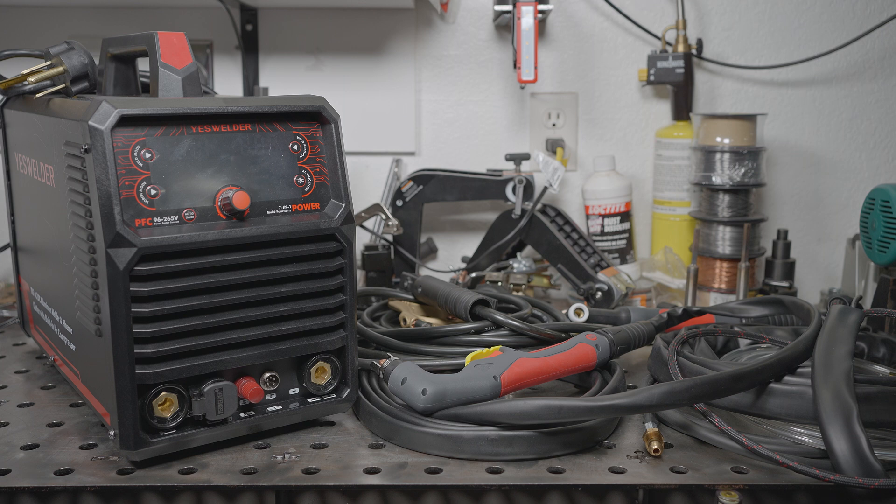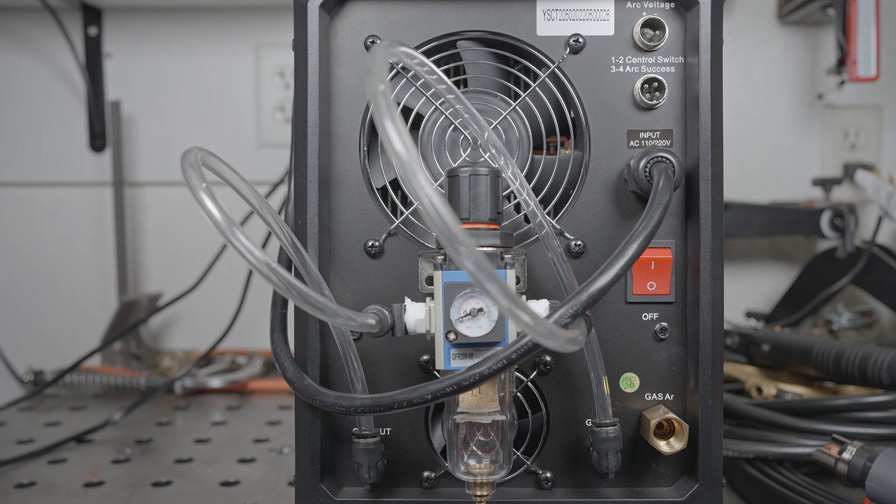This welder is a bit on the chunky side, but considering it's an AC-DC machine with a built-in air compressor, it's not bad. Still, it's over 40 pounds not including any cables or torches, so it's not the most portable. On the back of the welder, you have a compressed air input and an output. The output is from the built-in compressor and the air inlet is for the plasma cutter. To use the built-in compressor, you run a hose from the outlet to the inlet — ideally through the included regulator water separator — and that's how I have it set up.